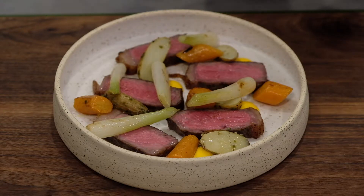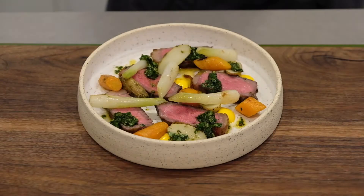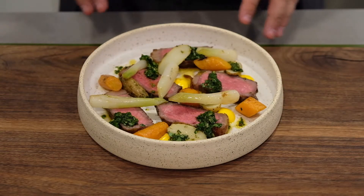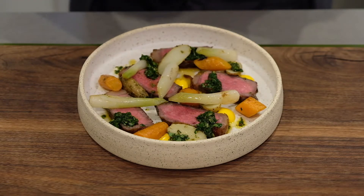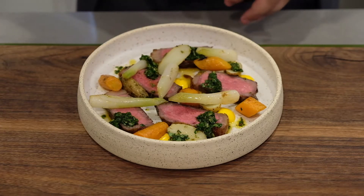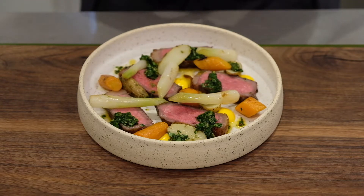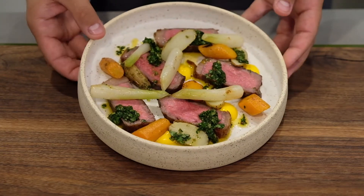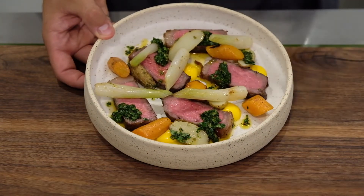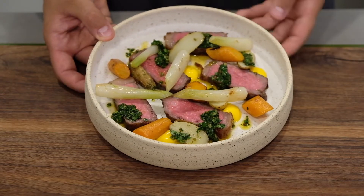Now we're going to add our sauce, again going with a bit of the five spot. Here you go — a very simple beef and vegetable dish using the five spot technique, giving you this organic pattern but still really structured. It's not just thrown in there; everything has a specific purpose. As you can see, you have a nice balance between the colors, heights, and textures — a really nice dish.